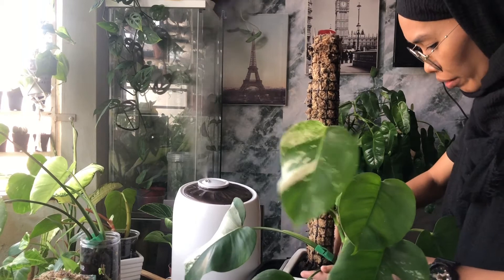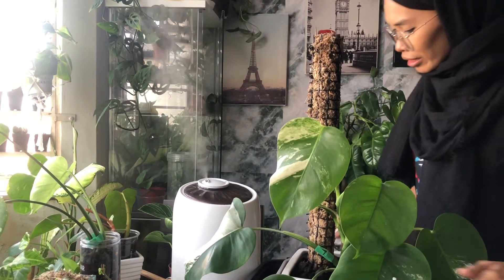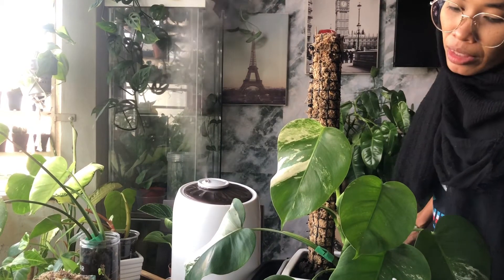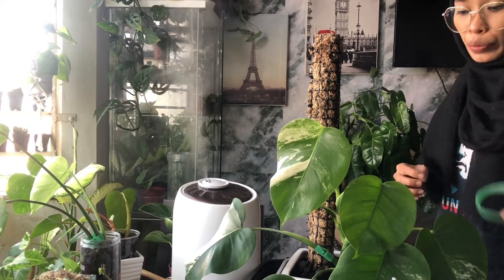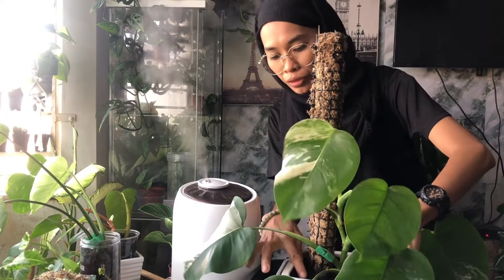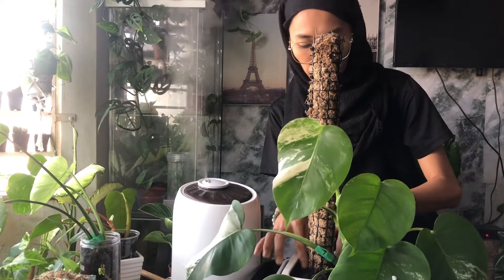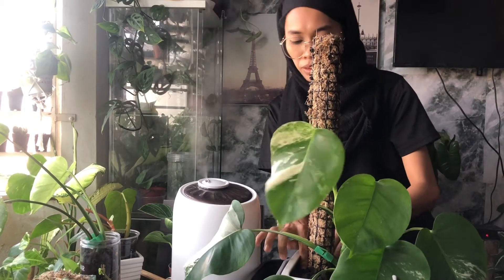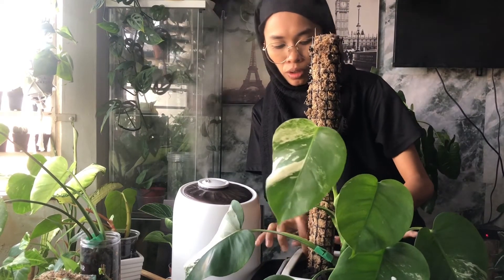No plant is very particular about which pot you use — same goes for this albo. You can use any pot you want, as long as the pot has a drainage hole on the bottom.